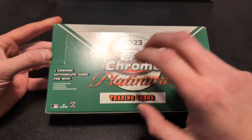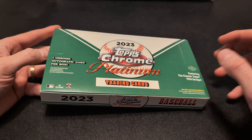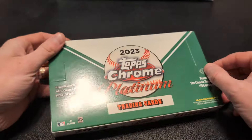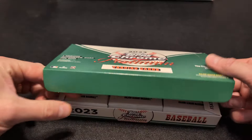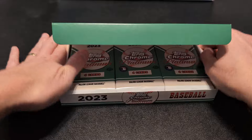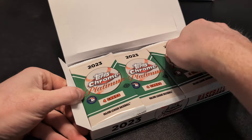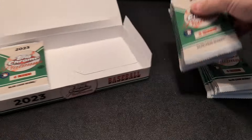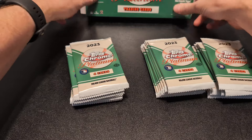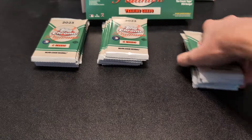The Hobby Box comes with one Chrome Auto and I think like five or six numbered cards. You get a pretty decent amount of cards — 24 packs, four cards per pack. I've been watching people rip this. Even though it says one auto, there's a decent chance you'll get two. Even the Blasters seem to be pretty loaded with hits, which is interesting. I might have to pick up some of those as well, depending on how this goes.